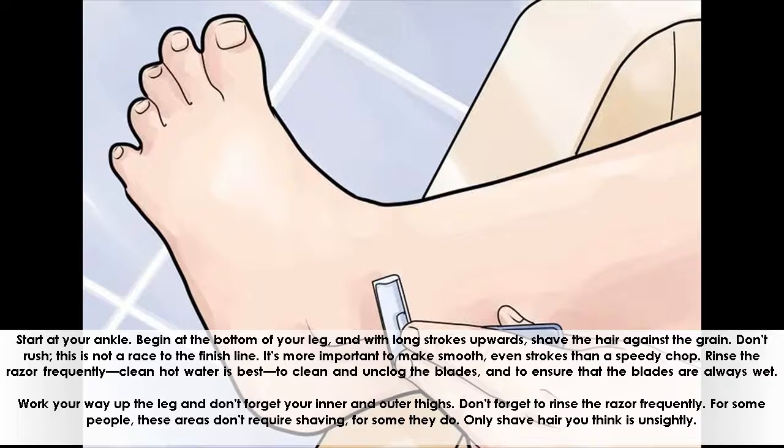Start at your ankle. Begin at the bottom of your leg, and with long strokes upwards, shave the hair against the grain. Don't rush — this is not a race to the finish line. It's more important to make smooth, even strokes than a speedy chop.